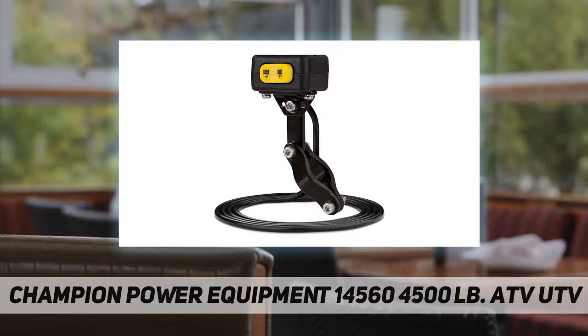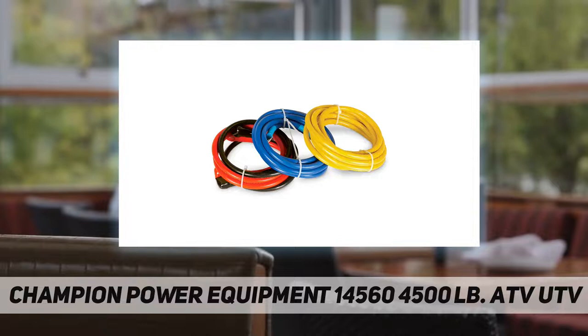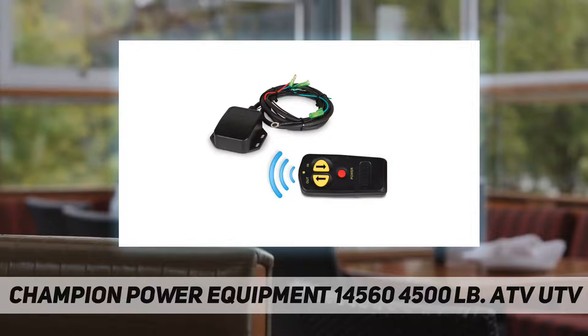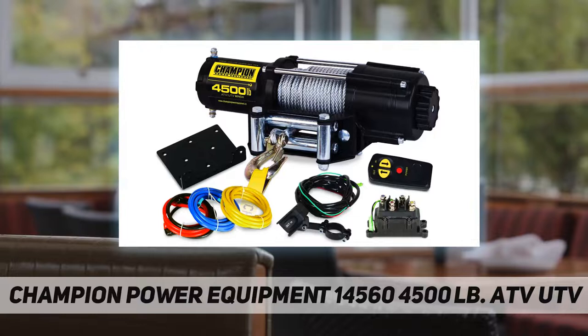The three-stage planetary gear system, along with the free-spooling clutch and mini rocker handlebar switch, offer excellent control while winching. Designed with your safety in mind, this winch features dynamic braking of the winch drum, so you'll have the stopping power you need for each job. With a gear reduction ratio of 180 to 1, the winch boasts a line speed of 4.6 feet per minute with a full load and 12.8 feet per minute with no load.